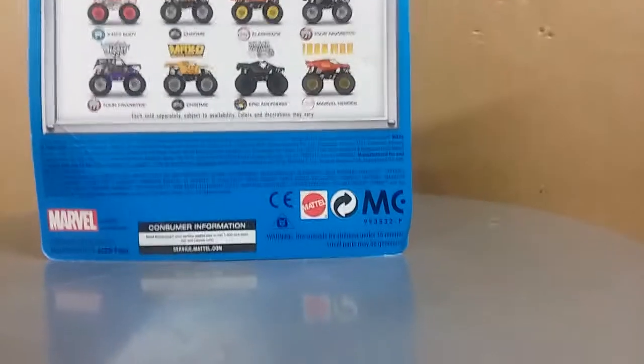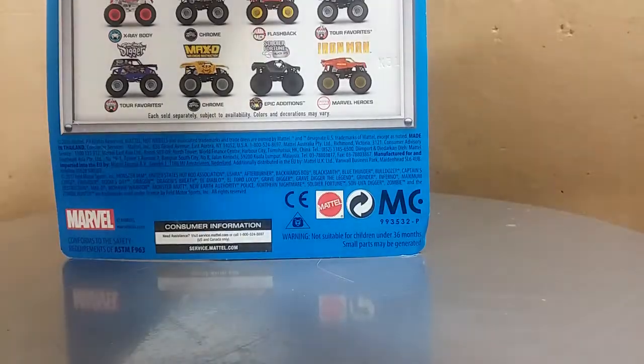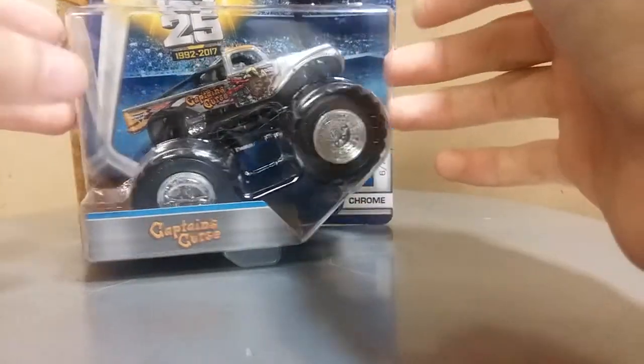We're getting into the first unboxing. It is from the Grave Digger Retro case, and it is part of the Chrome series, number six of seven. It is Captain's Curse. This beautiful looking truck — love the chrome on this thing. Let's go ahead and unbox it.